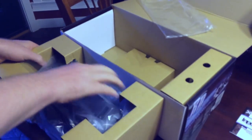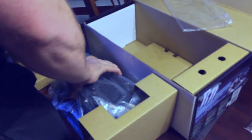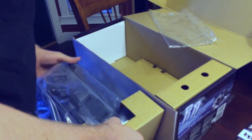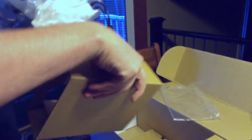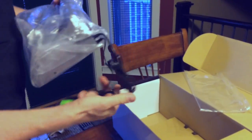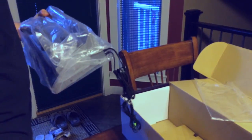My goodness, that thing is heavy! The reason it is so heavy is because there is a bass driver built in there, and that is the reason why there is actually a power connector going to it besides the USB.